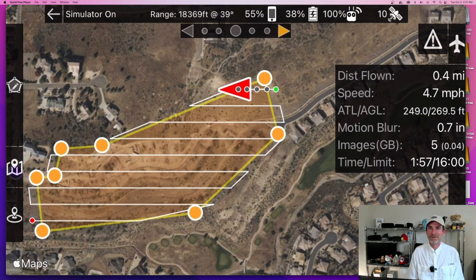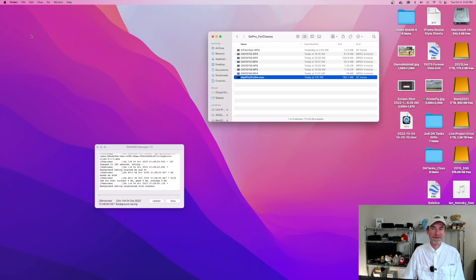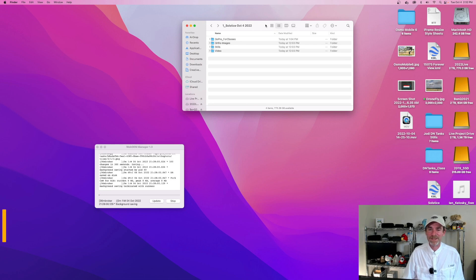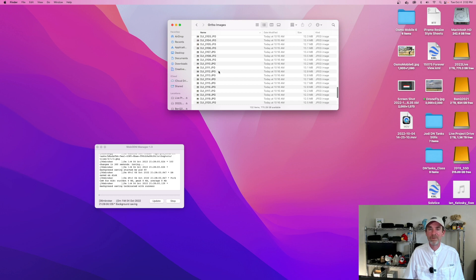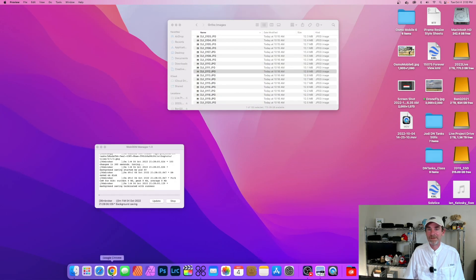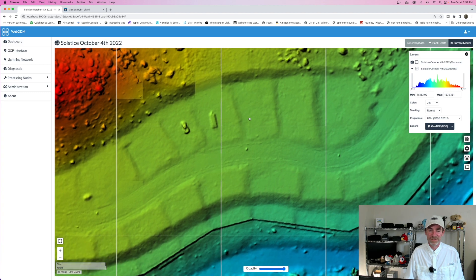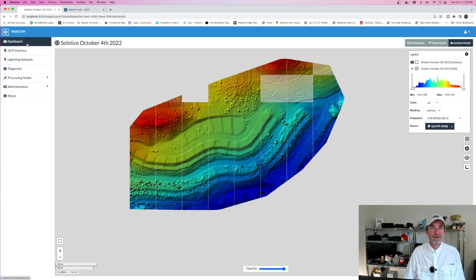We've got some pre-planned flights set up in the office, but I also like to get boots on the ground to set up some more unique looks and views. This is the folder for setting up this first one. In total we had 132 images shot with MapPilot Pro to develop our orthomosaics. Getting back to the office, I always like to jump in and see what's happening with the orthos. All 132 images from today — you can see a work truck out here along with another work vehicle, and there's a couple of construction guys already on location.